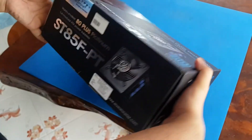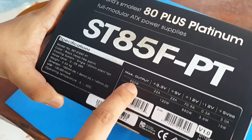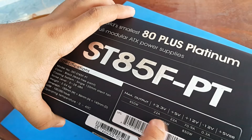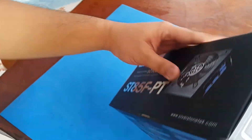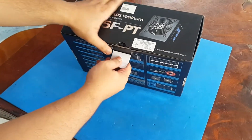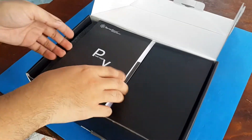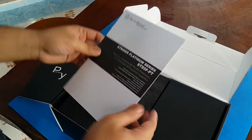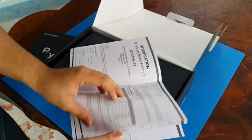Let's start the unboxing. You can see the maximum output of 850 watts, 22 amps, and all the specs on the box. Opening it up, as usual we get the user manual and a specifications guide — though usually nobody reads this.